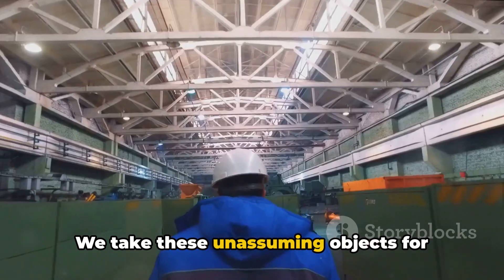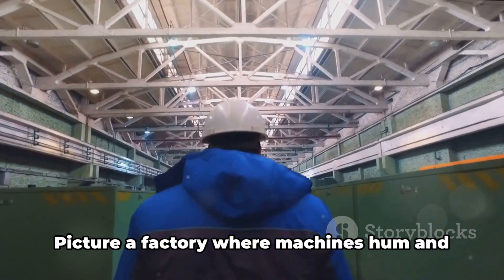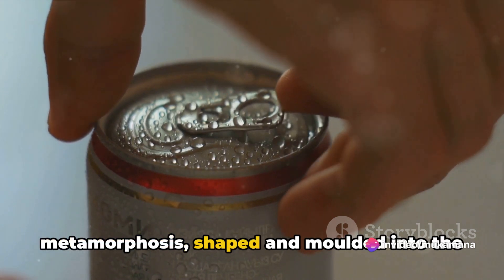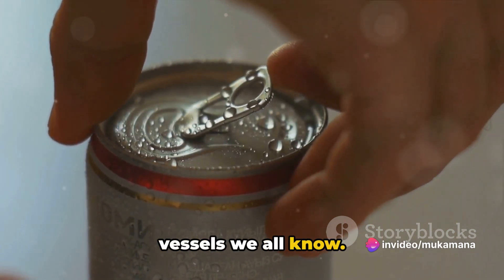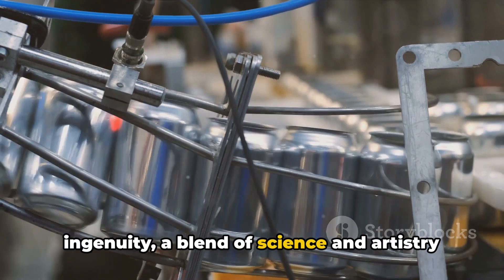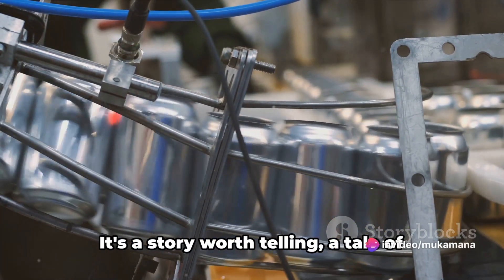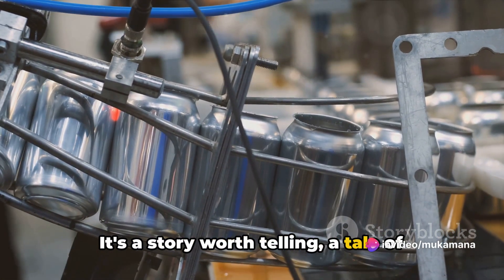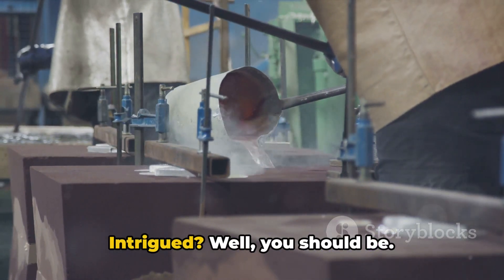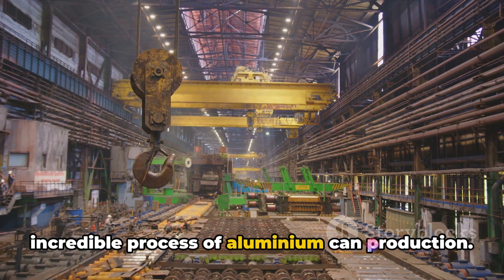We take these unassuming objects for granted, but behind each can lies a story of engineering brilliance. Picture a factory where machines hum and whir, where aluminium undergoes a metamorphosis, shaped and moulded into the vessels we all know. This process is a testament to human ingenuity, a blend of science and artistry that results in the creation of millions of aluminium cans each day. It's a story worth telling — buckle up as we journey through the incredible process of aluminium can production.